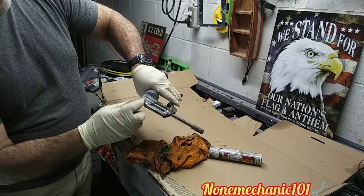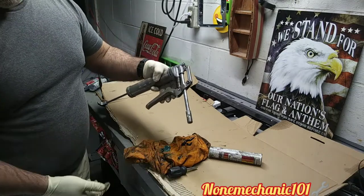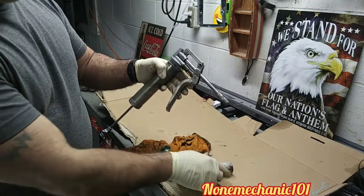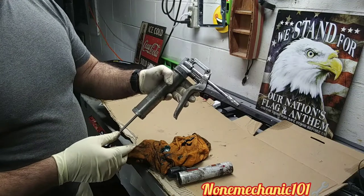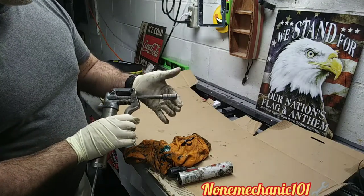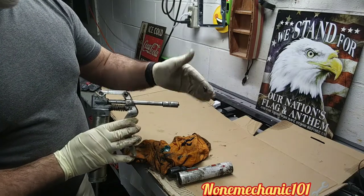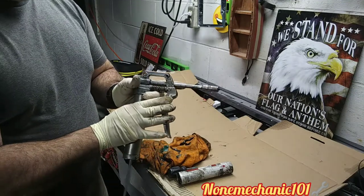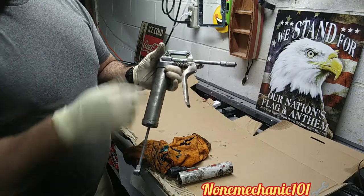You have replaced your grease cartridge on your mini grease gun. This is Non-Mechanic. If you have any comments or questions, please post them down below or contact me at nonmechanic101@yahoo.com. And remember: if Non-Mechanic can do it, you can do it!